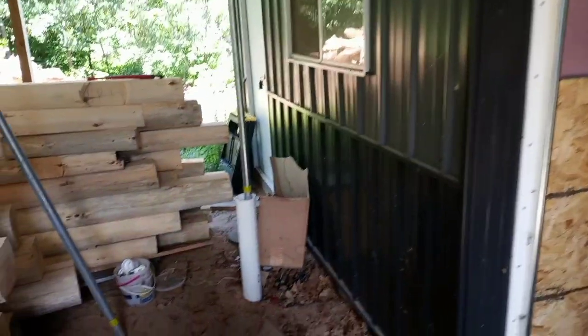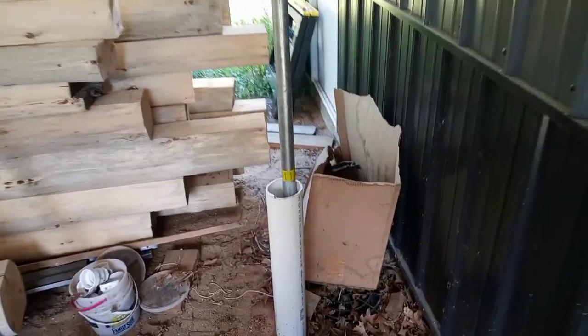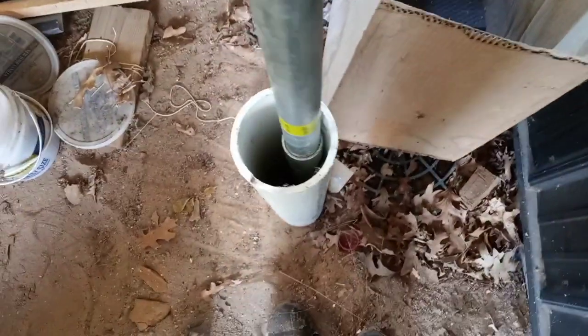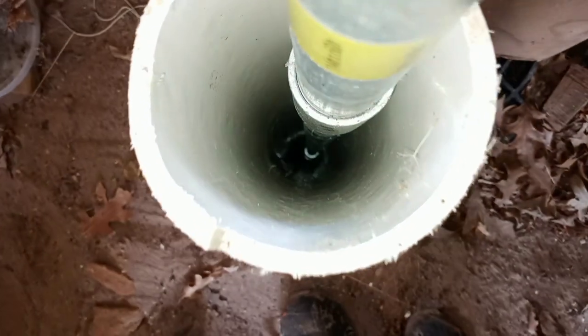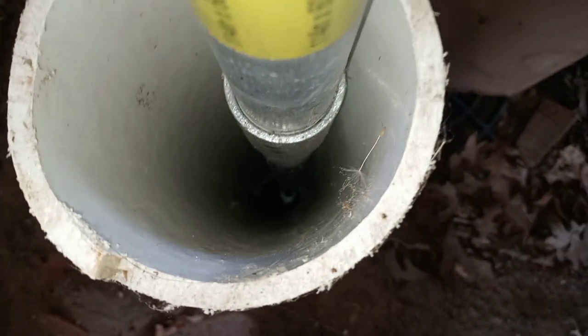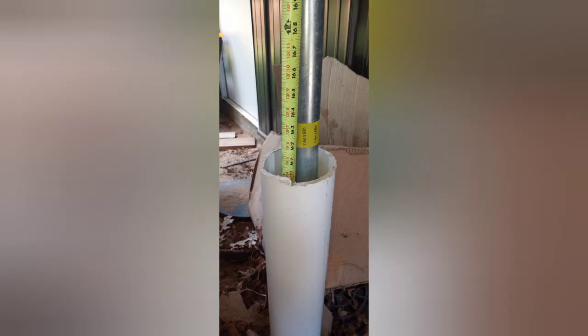Last summer I started to dig a well next to the honey room outside the barn. You can see all my logs stacked up around it that I've been sanding. Harvest season is coming up and I need to get this finished. It's almost impossible to clean a honey room without water. Here's a casing I put in last year and dropped about 15 feet of pipe, and that's where it's been since last year.